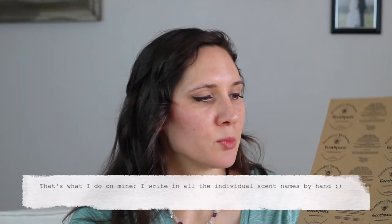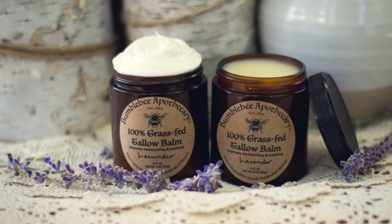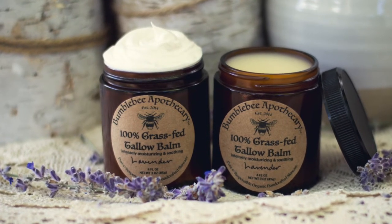I'm going to provide a link below where you can find some labels just like this — either brown or a white background — so that you can print those off yourself. There's also going to be a link to the downloadable template so you can download it, easily print it, and use it to start having some really nice labels on the things that you're making.